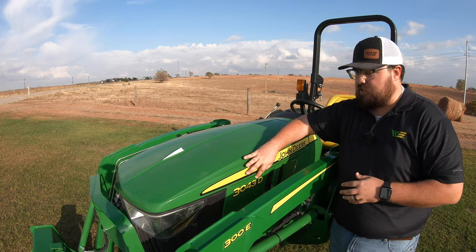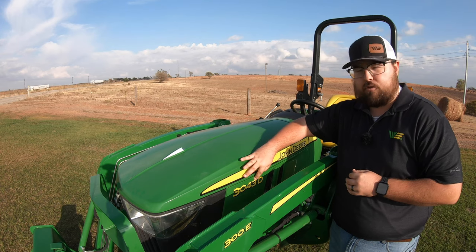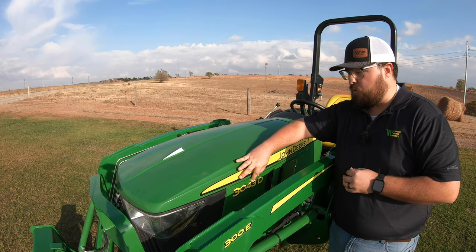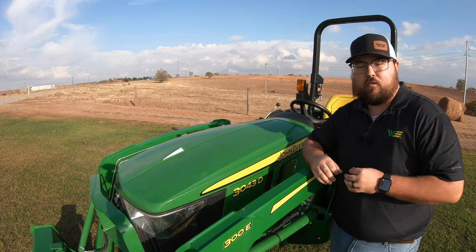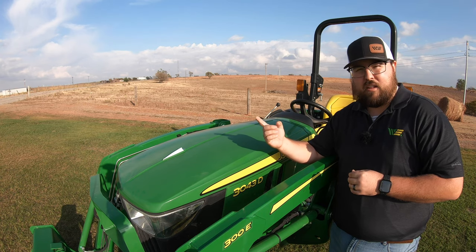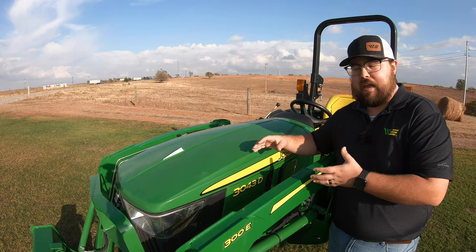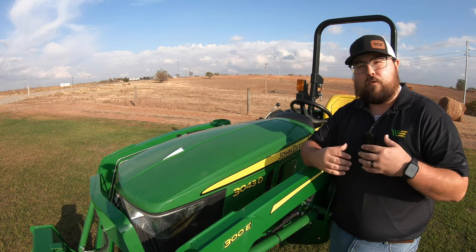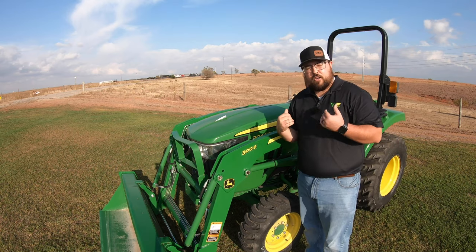Now as we move back, the last three digits are going to indicate horsepower or close to the rated horsepower. So we have here 043, so this tractor is actually going to be rated closer to 42 horsepower. Now the last letter is always going to be a trim level. On a lot of these tractors we would have just E's, M's, and R's — E being the lowest in the economy level, M being a mid spec, and R being the high spec. But in the three series we have a separate trim level which is going to be the D trim level, and we'll go over what this means — this is going to be kind of a specialty tractor in this lineup.